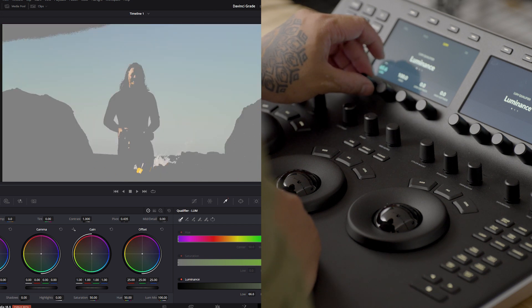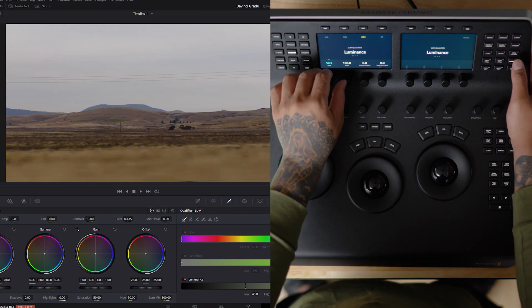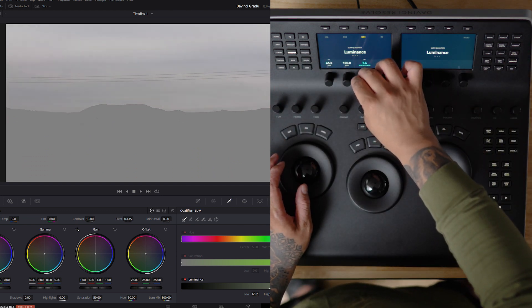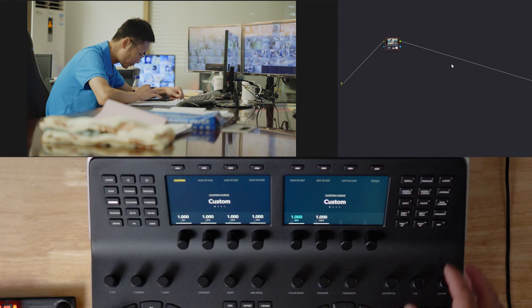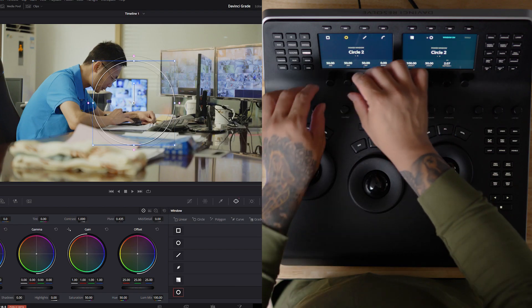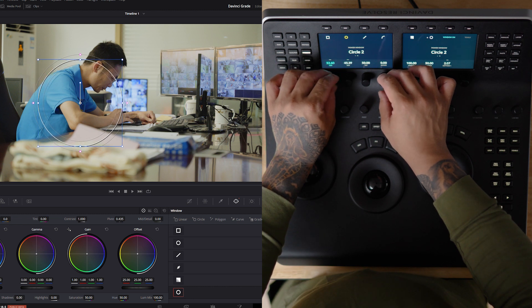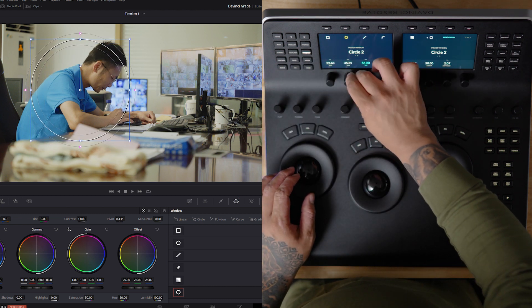The Mini Panel offers additional features suitable for more advanced users. It provides more control with two additional 5-inch LCD screens that give you visual feedback. The extra buttons enable swift access to grading tools and options — adding nodes, applying grades, or even using power windows is streamlined, eliminating the constant need to alternate between your mouse and the panels.